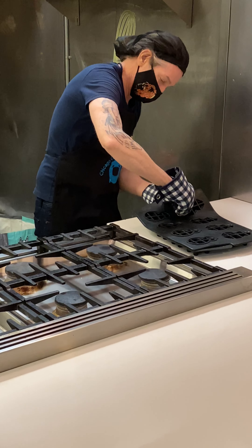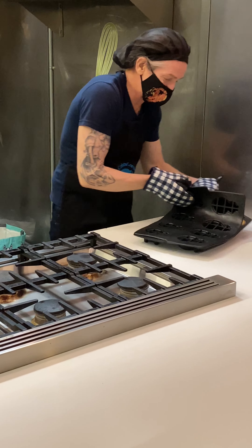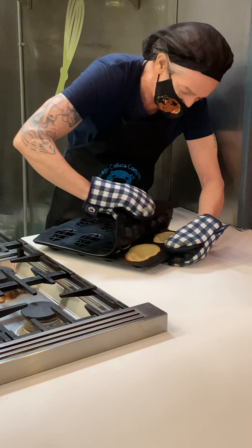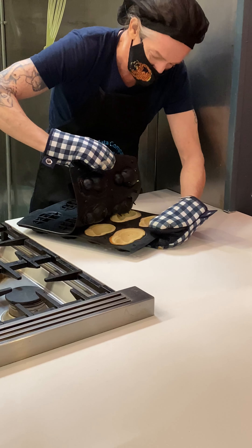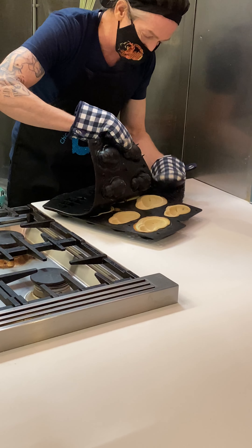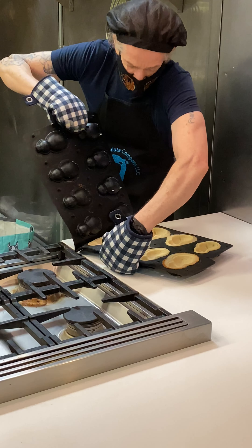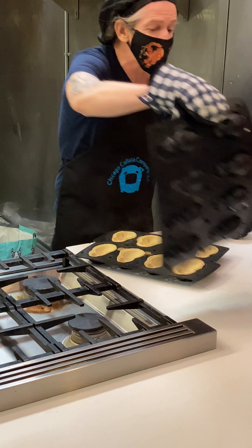The batter is spewing out, which is a good sign. Moving the iron helps — wow, that looks gorgeous. You get a better result if you only fill it up about halfway to the lip.